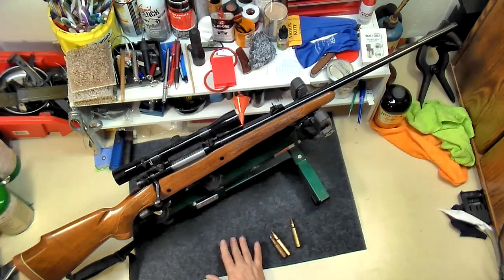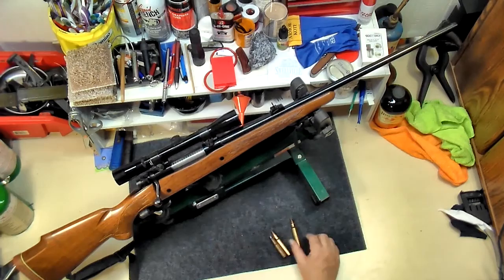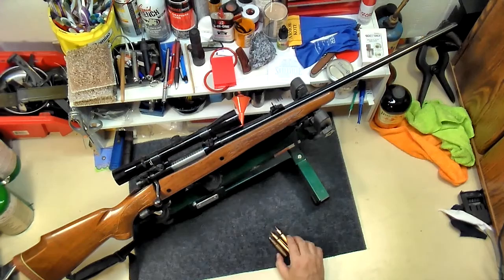All my calibers across my guns: .22 short, long, long rifle Magnum, 9mm, .38-.357, .40-.45, 12 gauge, 20 gauge. I've also got the 7.62x54, 7.62x39, the 8mm Mauser for my Mauser, the 5.45x39 — which is the commie copy of the .223 — and of course I've got the .223, .308, the .30-06. And this is the largest caliber I have, which is the 7mm Remington Magnum.